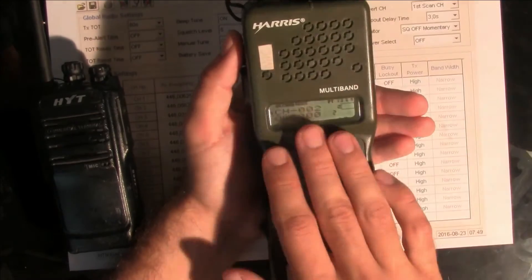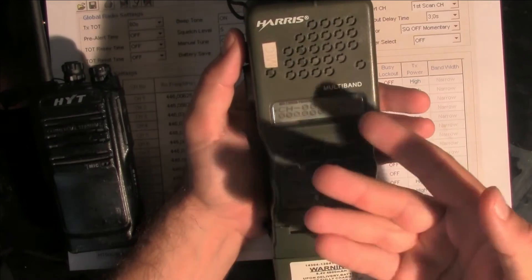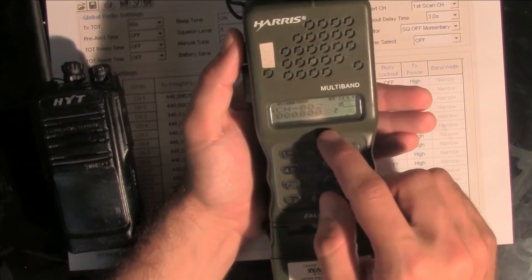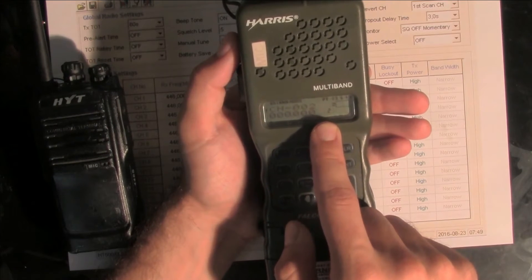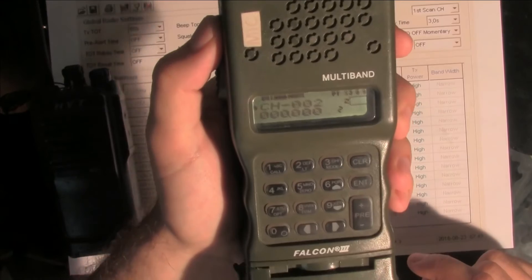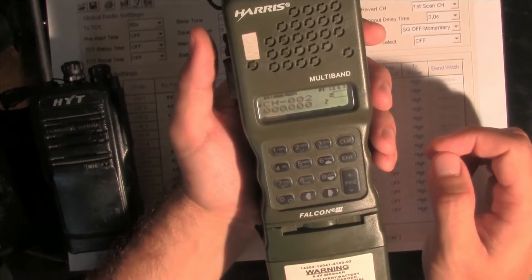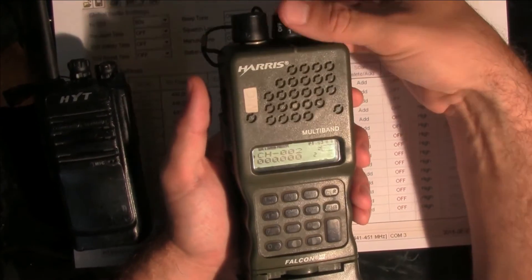Right now we've got some kind of frequency programmed inside. I did some changes in the configuration and right now you can see the channel number. We are inside a channel number configuration, and we want to change this to the programming configuration. So we are going to turn the radio off.